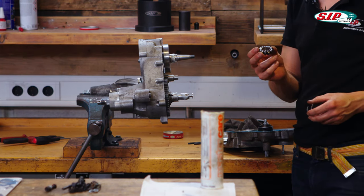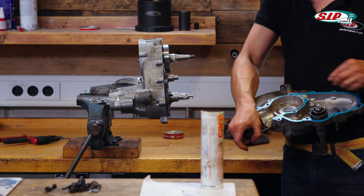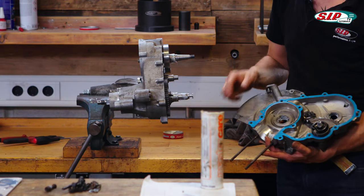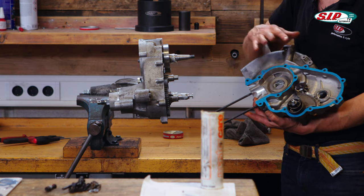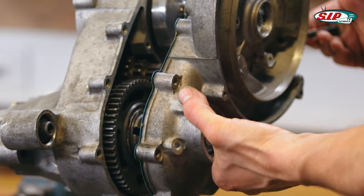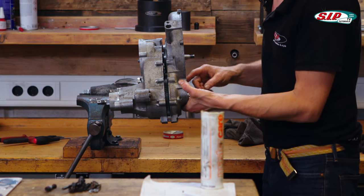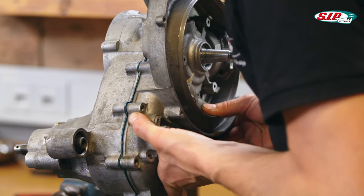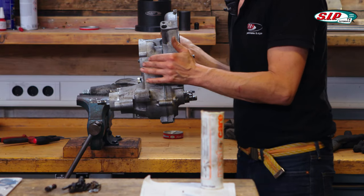Next, the kickstart pinion gear and the spring are mounted, and the kickstart gear stays in this half of the engine without any fixation more or less. Now I can put it together. Did you hear the noise? It was the kickstart gear — that was smooth, wasn't it?